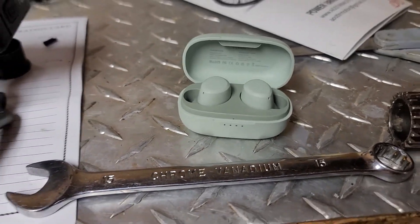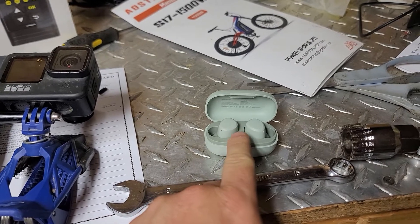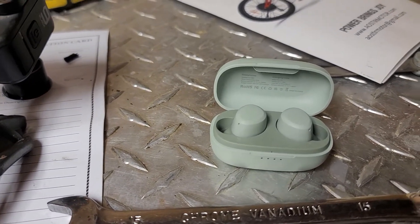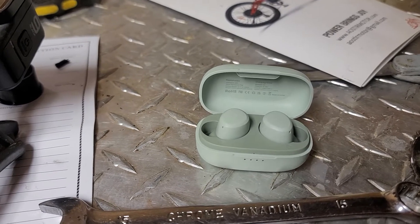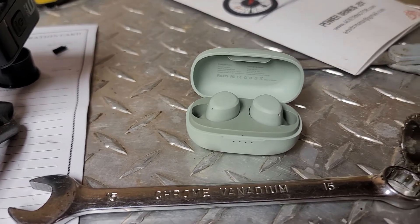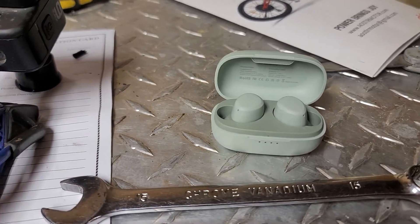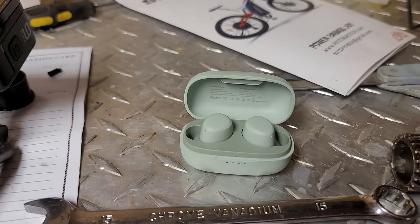They don't go up near as loud, and first of all, let me state this by saying I've tried about 50 of these different wireless earbuds in these little charging cases. Some have been great, some haven't. These have been the worst I've tried as far as audio noise level. These would not go loud enough for me to take a phone call in my car driving down the road.